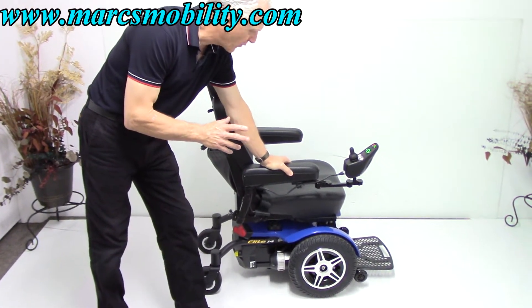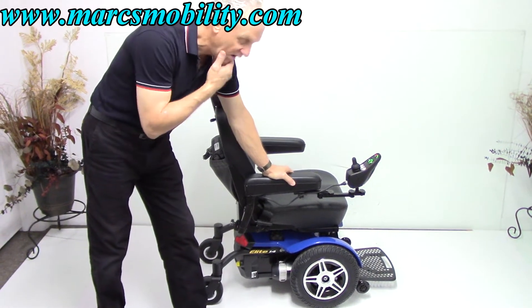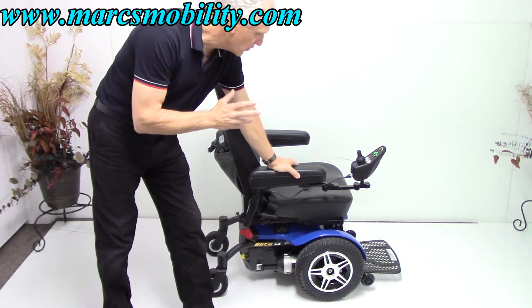This is called a Jazzy Elite 14. This power chair was used for about two weeks, practically brand new condition.